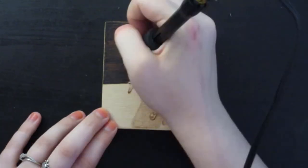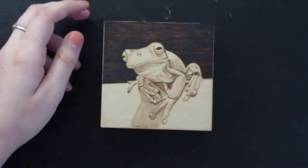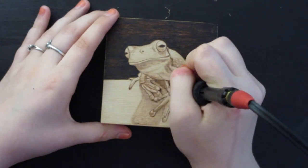As usual I finished up by going in and darkening some things further, smoothing out some of my shading and adding in texture to some areas that needed it.